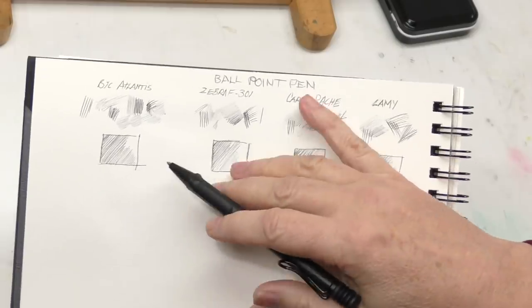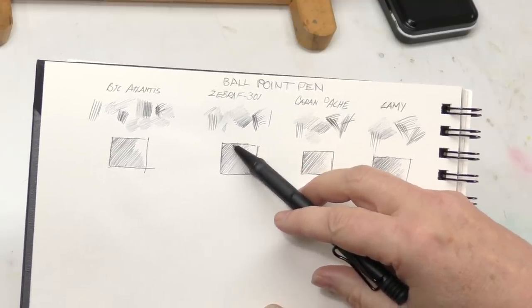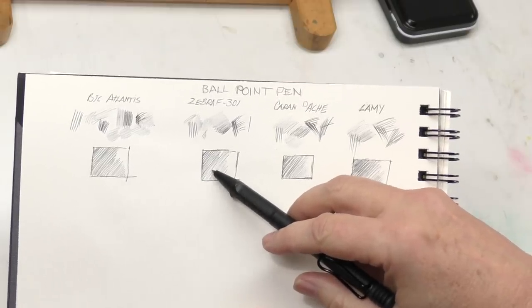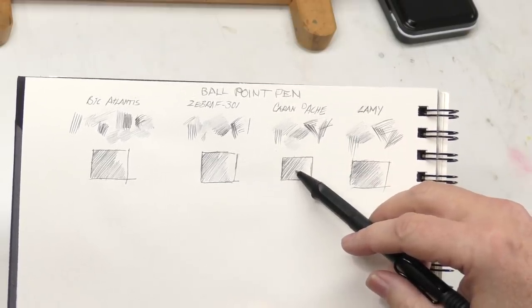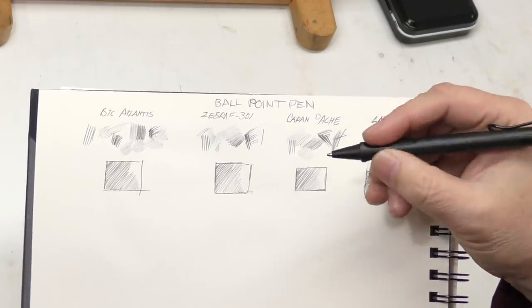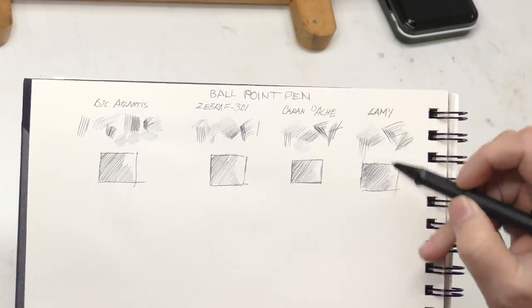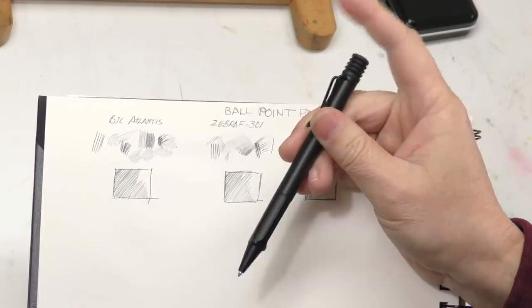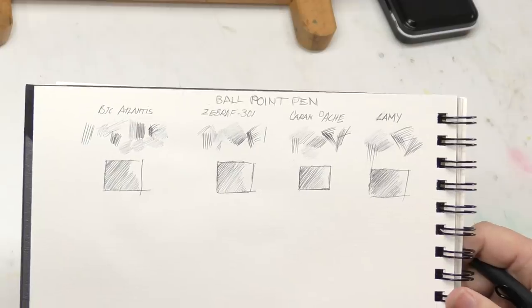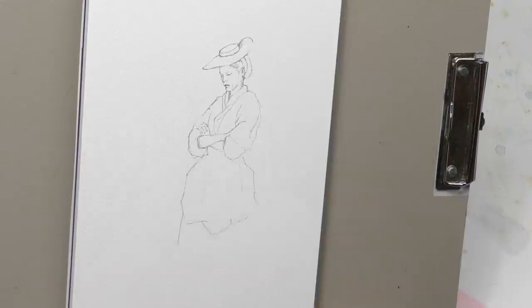You can get subtle shading that makes for a nice sketching medium under watercolor — that's what I'm testing more thoroughly here. Some of my favorites: the Bic Atlantis is a nice fine-point ballpoint pen, the Zebra F301 is probably my favorite fine-point ballpoint. I've been trying a Caran d'Ache — it's okay. The one I'm using today is a Lamy medium point. Medium points don't give you as fine a line but do a better job of shading, which you'll see in this experiment.